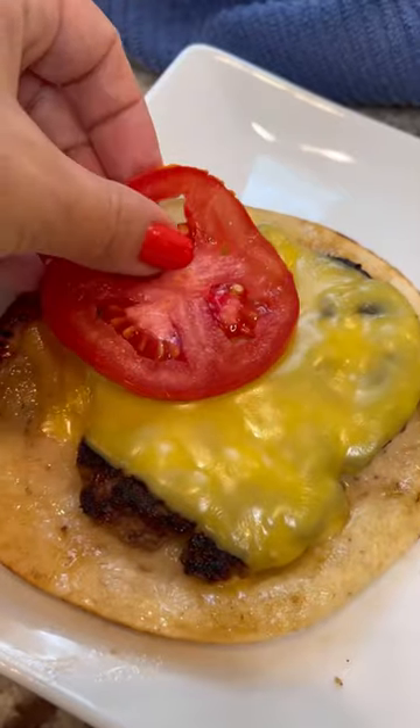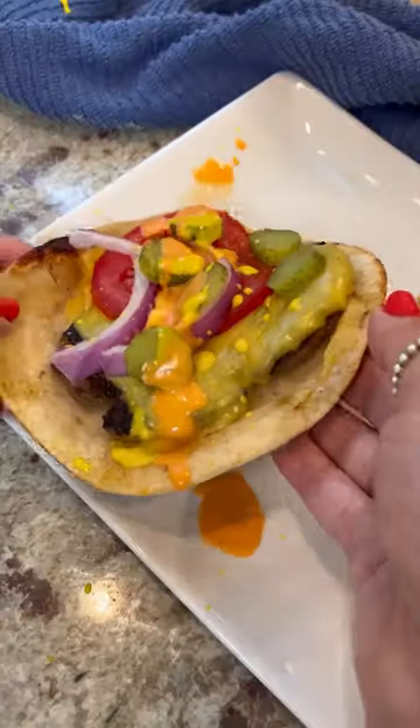The ranch packet gave them a lot of flavor and eating them on a tortilla was something different, and plus making them was kind of fun.